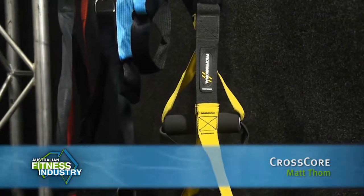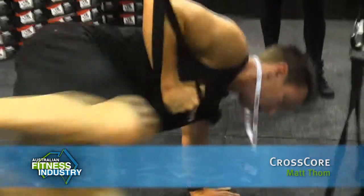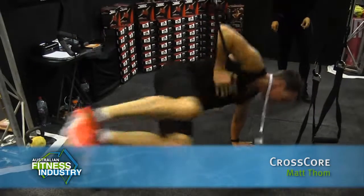This product came from the States — it was originally used for the military so they could train anywhere. It weighs about two kilos, you can wrap it on anything that's weight-bearing, and the real point of difference is how versatile it is. You can do so much with it, working on three planes of motion and really working on rotation. You're only as strong as your core and you're only as strong as your tendons, so it really focuses on that.